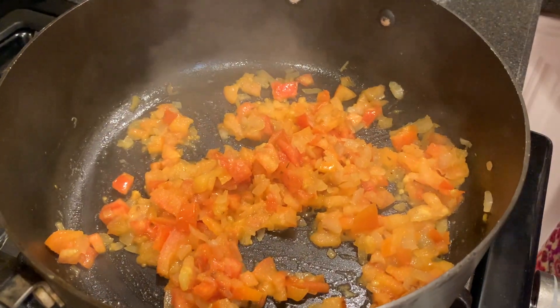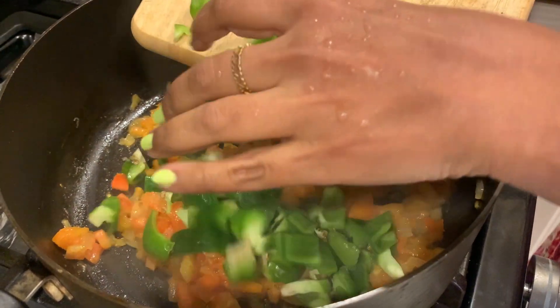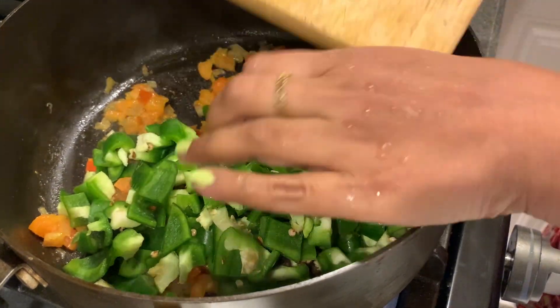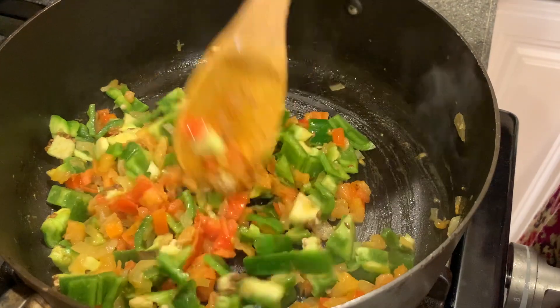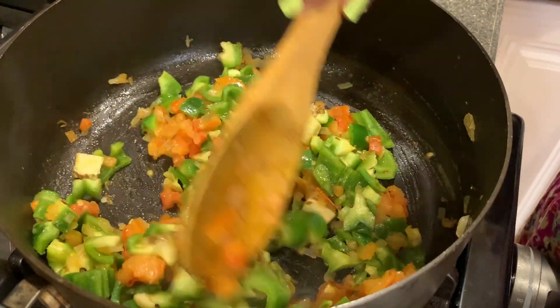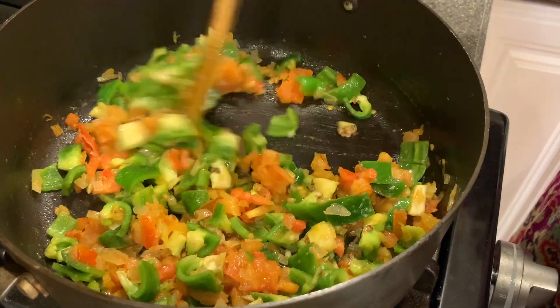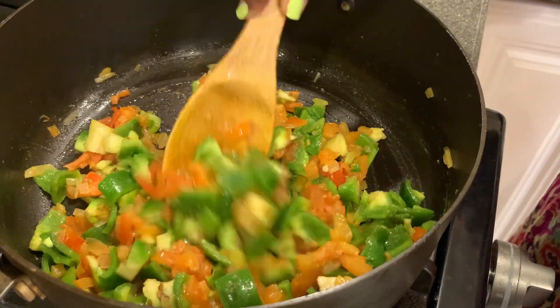Time to add the bell peppers, or capsicum. If you do not have capsicum or if you don't like it, you can add peas instead and cook the same way.